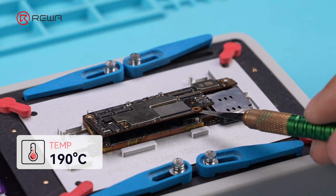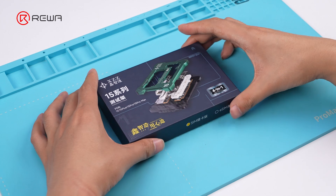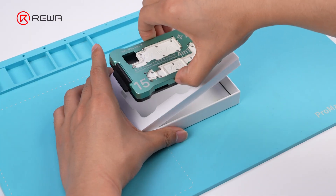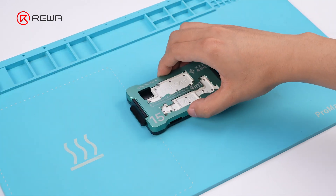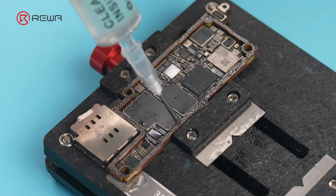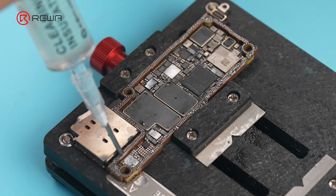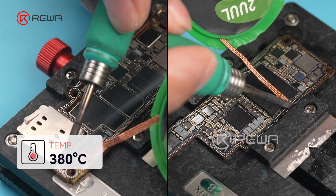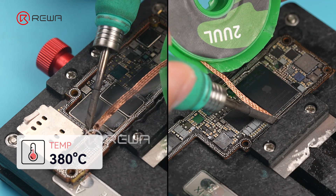Begin prying open the motherboard. Take out the motherboard test fixture, which lets us test the motherboard without soldering it back. Before proceeding, we need to clean both the logic board and the signal board. Apply solder flux, then clean the middle layer with a 380 degrees Celsius soldering iron and solder wick.